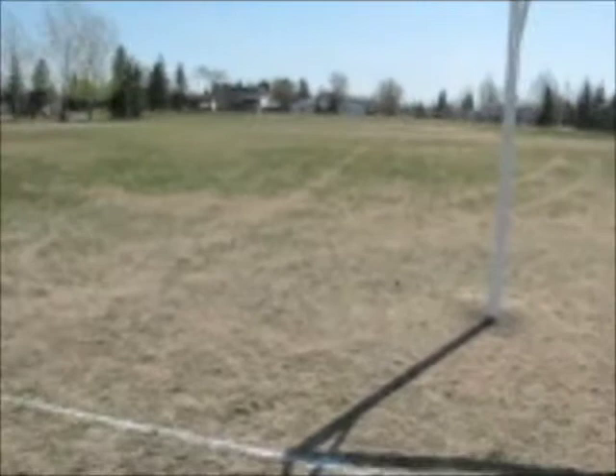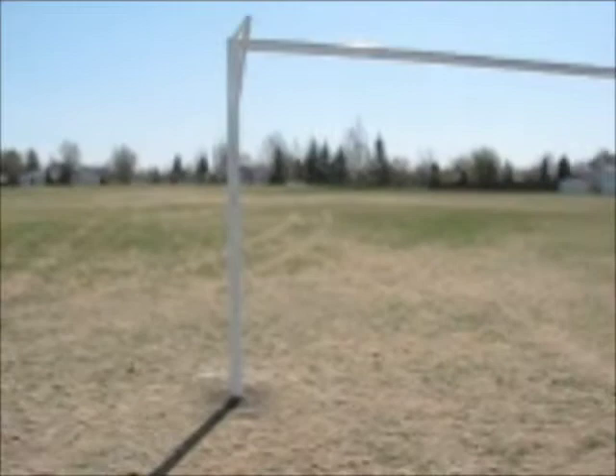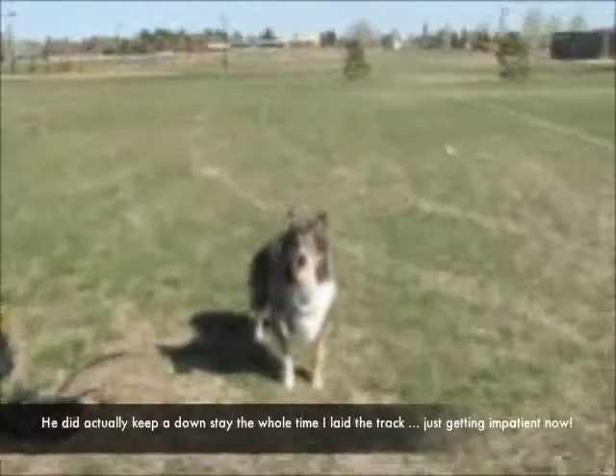I've started at this goal post. I don't know if you can see it, but there is a pole about halfway down — that's a right-hand turn. There's another pole across the soccer field — that's a left-hand turn. And then we go down to the other goal post at the far end. Let's see how he does. This is probably the longest track he's done. We'll see.